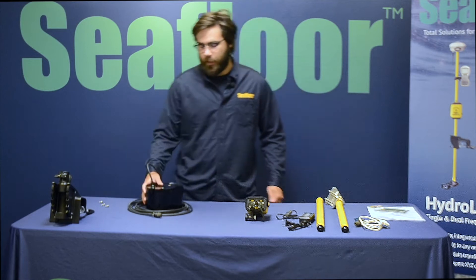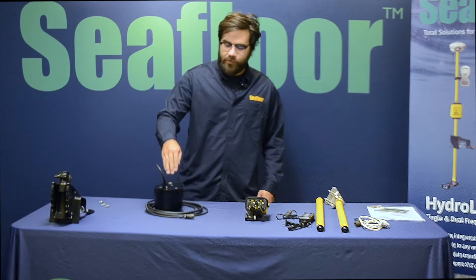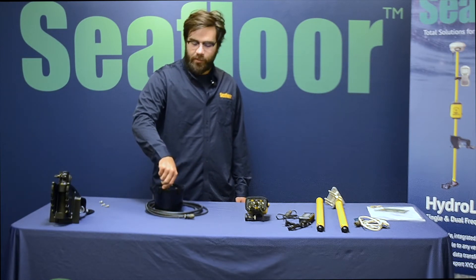Starting off we have the transducer itself. The front of the transducer is going to be this wider face right here where the cable is coming out.